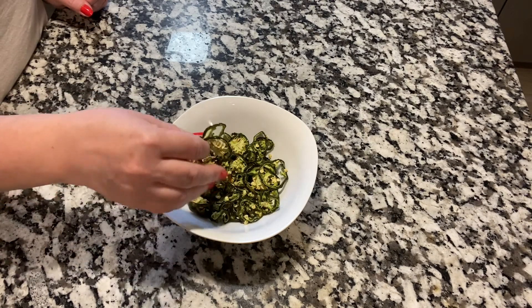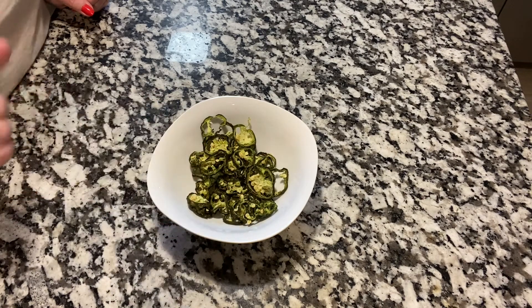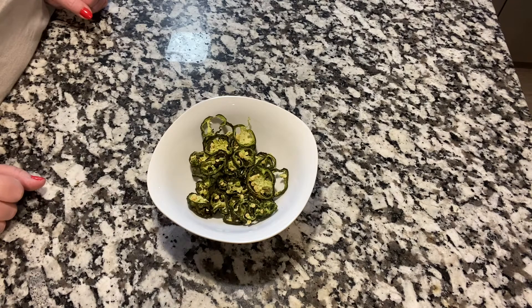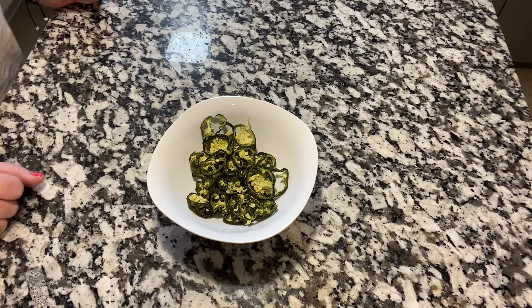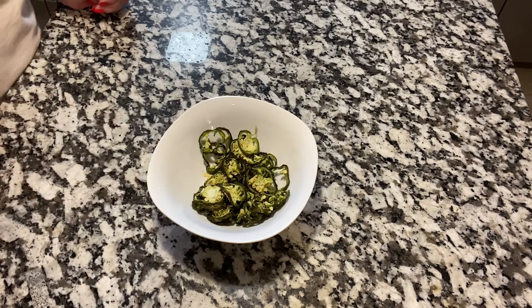So it's not much, but you know, something's better than nothing and it didn't go to waste. That's one way of keeping your foods so you're not wasting your food. Waste not, want not.